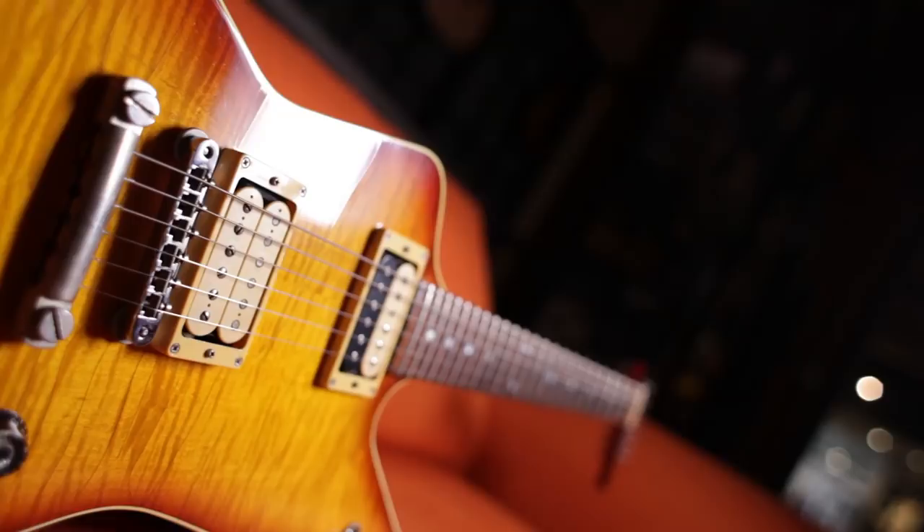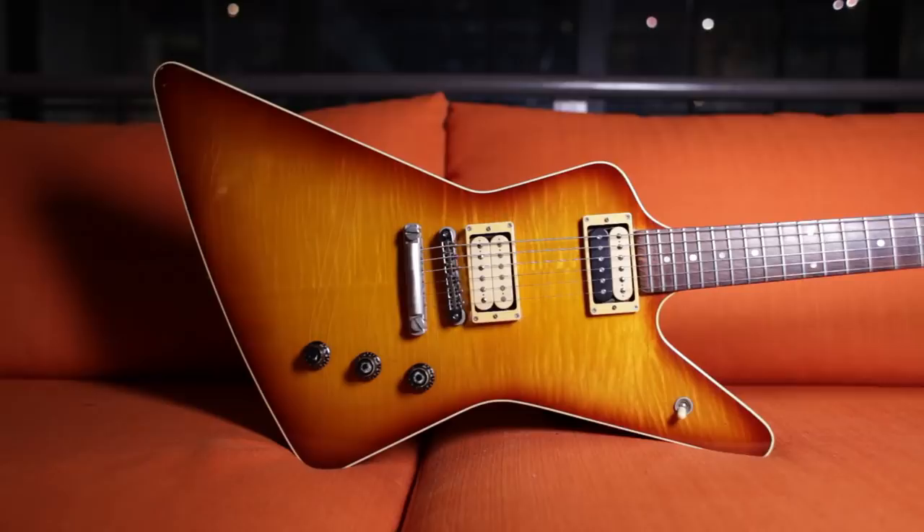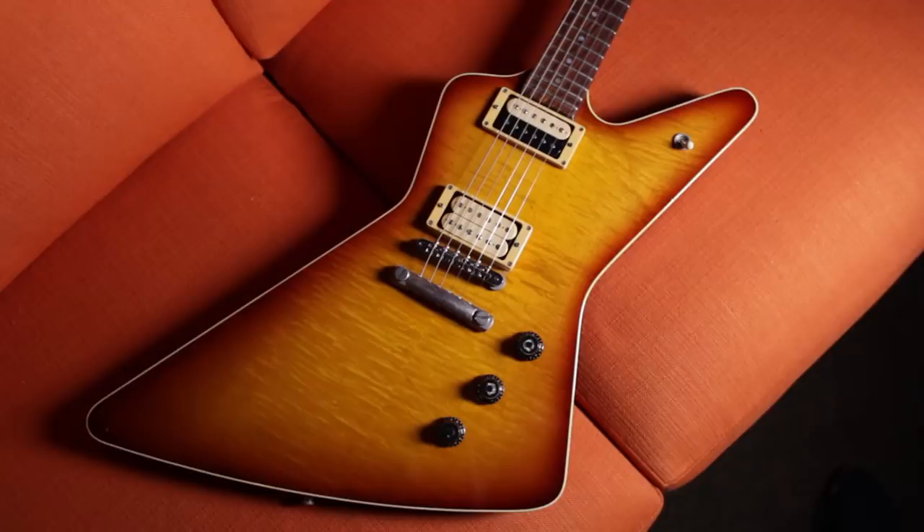Here we are again, awash in guitars. This time we're going to be speaking about Hamer, in particular the early days. To set the scene a little bit, it's the 1970s and it's sort of a small fraternity of guitar geeks such as myself that had decided that the big guys were not producing guitars in those days that were as appropriate as we thought they should be.